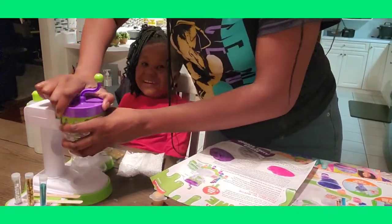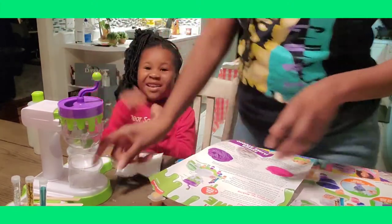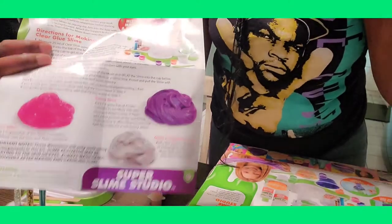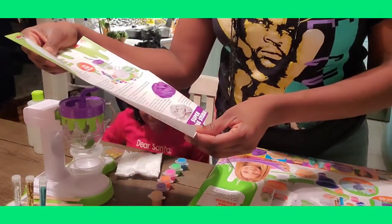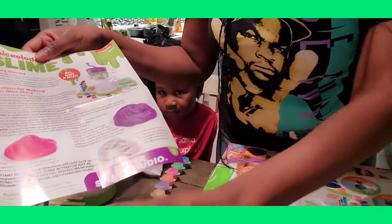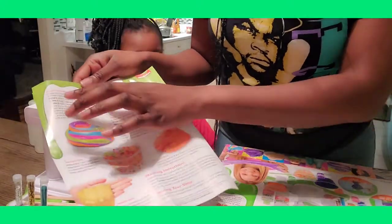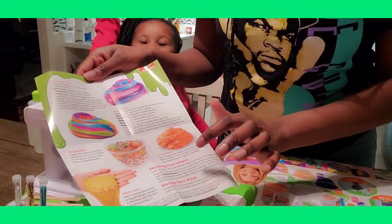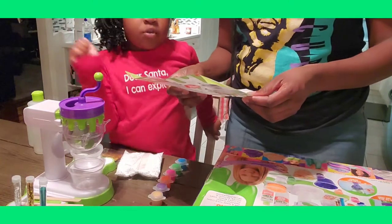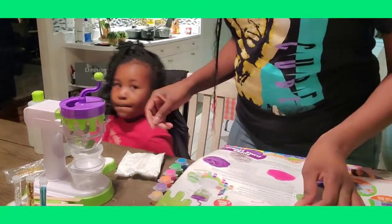We need to lock it in place — there it is. Now you stir it up — it stirs up the slime! I like this because then you don't have to put your hands in it. This paper tells you the directions to make all the different slimes. She's going to have to decide which one she wants to make. She can do galaxy, glitter, holographic, unicorn, rainbow, crunchy beaded, or metallic. But first we have to start with clear and then she can choose what to add.